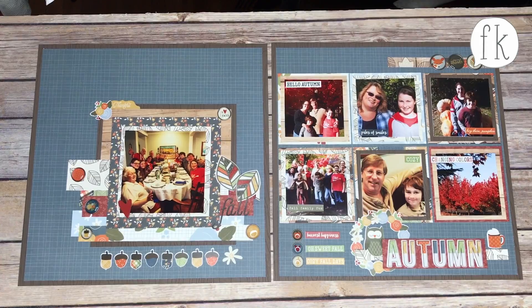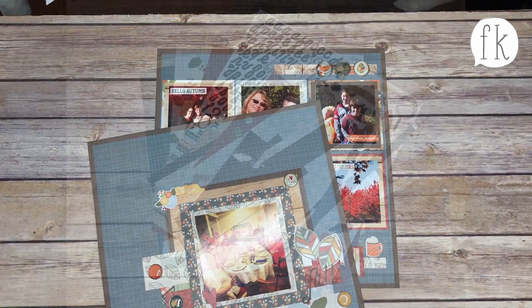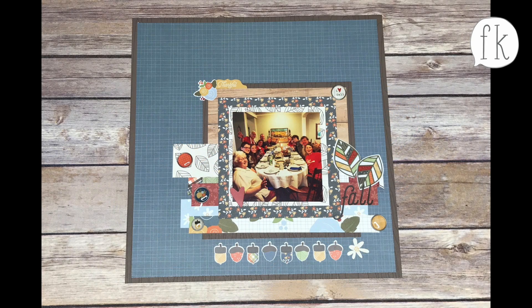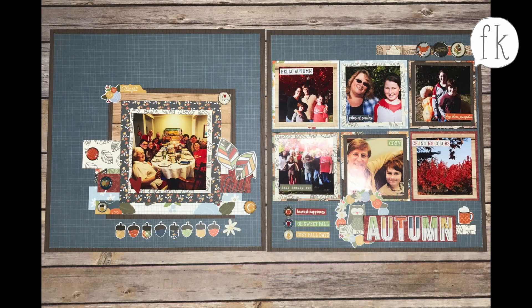That took me about an hour total. This is everything I had left over — I have three full sheets of paper left, so I could do a whole other spread and still have extra for cards. This is our Fall in Love kit — it retails for $28 and it's in our shop. Go get it! Happy fall, y'all!